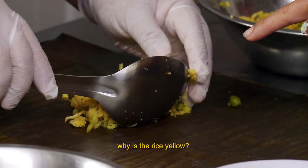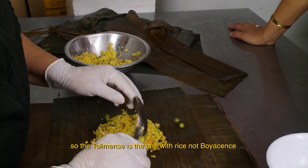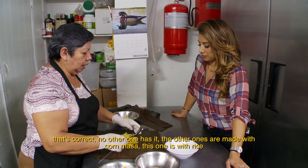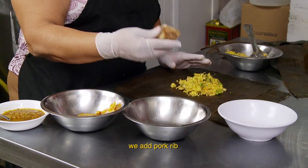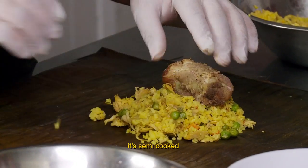Why does the rice have that yellow color? It's from the condiment that you place. And the tolimense is the one that has rice, not the boyacense. Exactly — neither the valley nor the paisa varieties; those are made of maize. This is the arroz. We add costilla de cerdo — pork ribs. And this is already pre-cooked. Yes, it's pre-cooked.